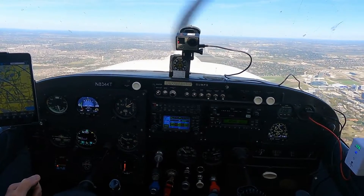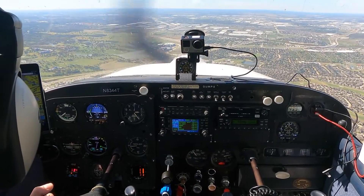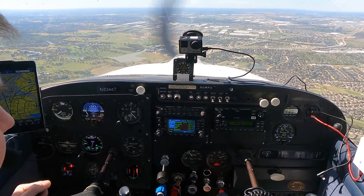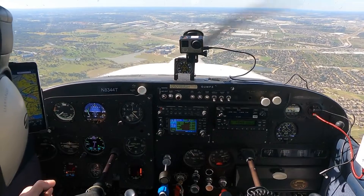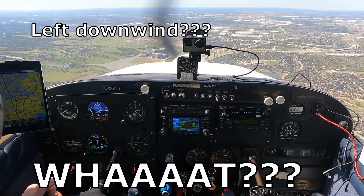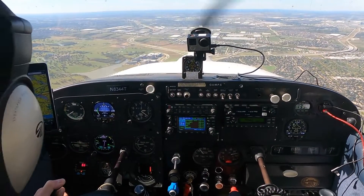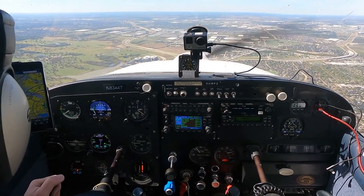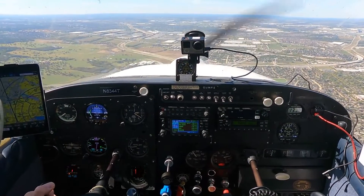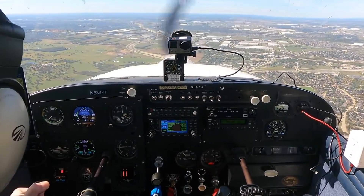Alliance Tower, November 8344 Tango. — November 8344 Tango, Alliance Tower. Enter left downwind runway 34 — correction, enter right downwind runway 34. Right, I was thinking about that really really hard. A right downwind for 34. Sounds appropriate. 8344 Tango. Alright, thanks.